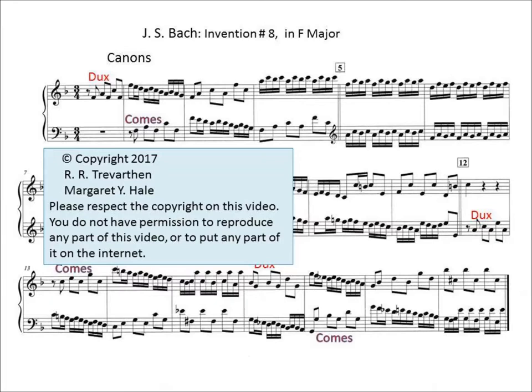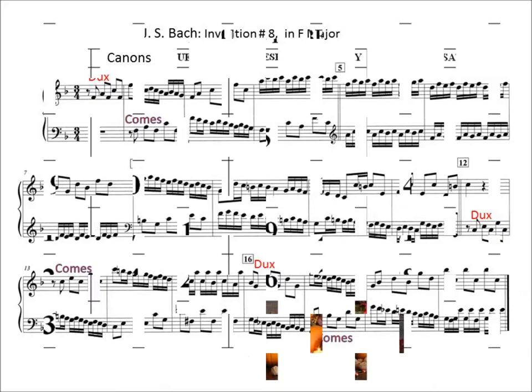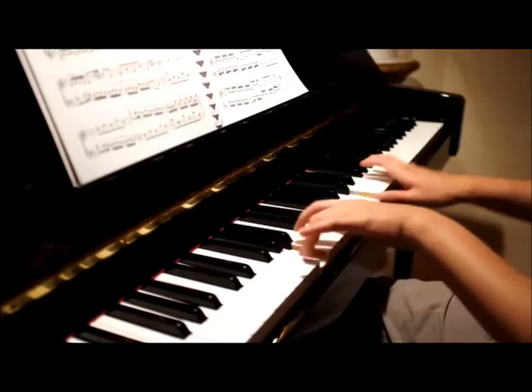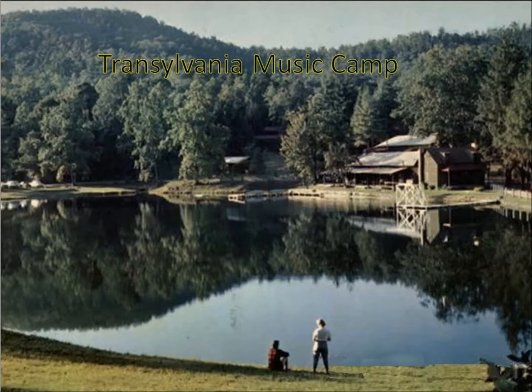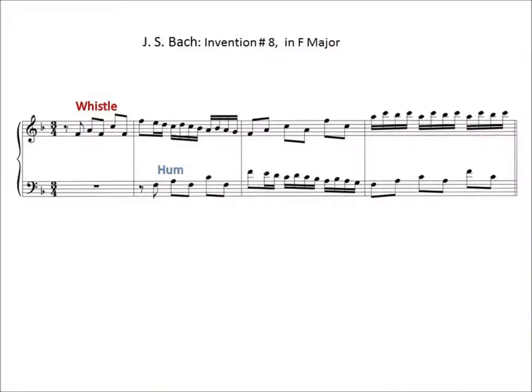We're now going to do Invention Number 8 in F major. This is perhaps the most popular of the 15 inventions. I remember I played it when I was in high school and just loved it. It's so popular that currently — this is November 2014 — it's featured on TV commercials. As an aside, when I was in high school I went to music camp and there was a girl there who could whistle one part and simultaneously hum the other.